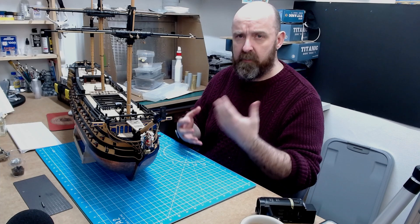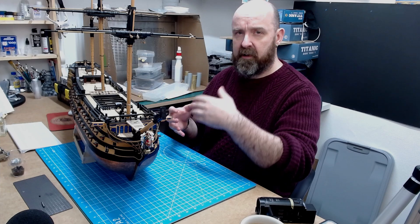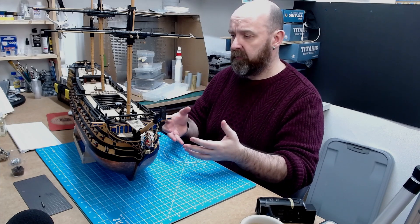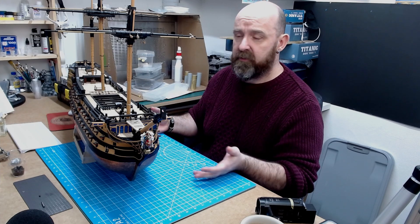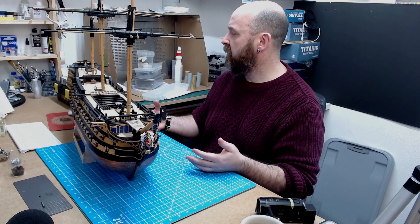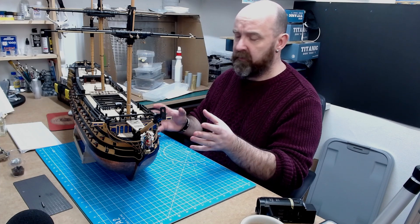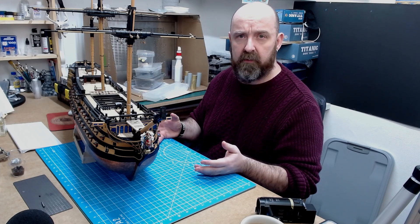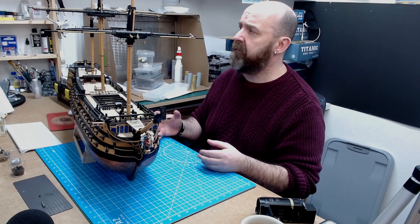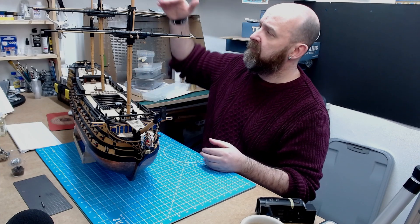I probably spent around 25% of the build correcting early mistakes from just following the instructions, because I had to re-learn and re-remember all my skills. Things I'd spent weeks and months building I had to change — I probably spent six months altering parts as I got better. But now I'm pretty much 100% happy with the appearance. I don't think there's anything else that really needs correcting to make it look how I want it.